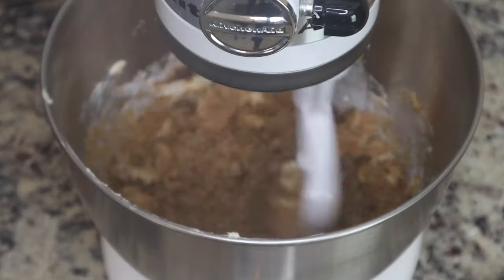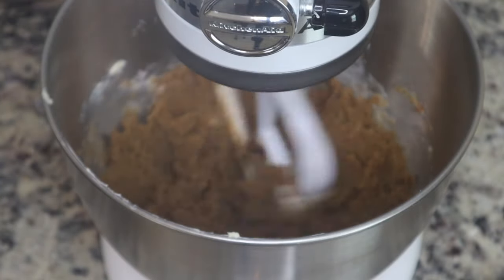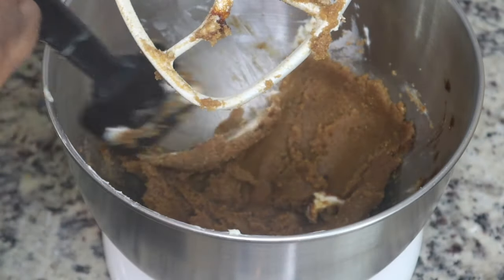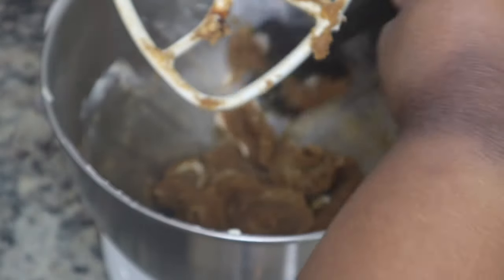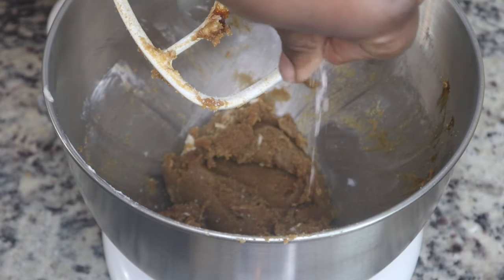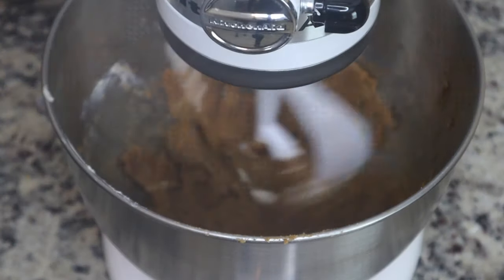I've never baked with molasses before, but it added a great depth of flavor to the oatmeal cream pies. If you are a fan of the Little Debbie oatmeal cream pies, then you will definitely enjoy this recipe. I'm just going to scrape the sides of my bowl, add in a little bit of flaky salt, and then continue to mix.